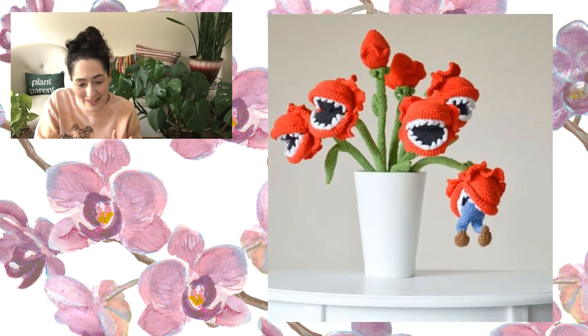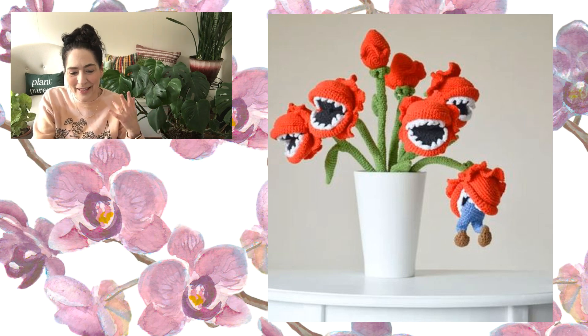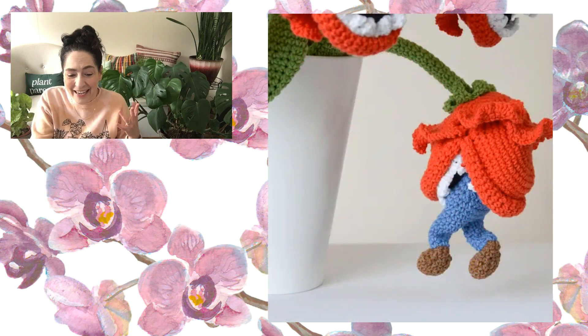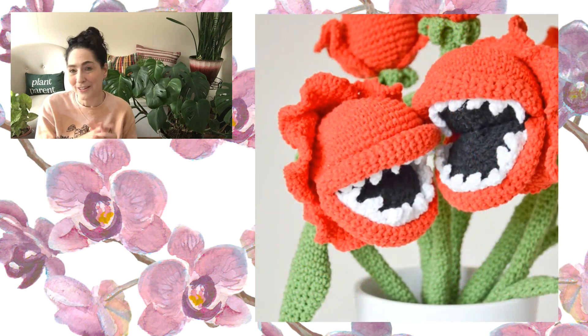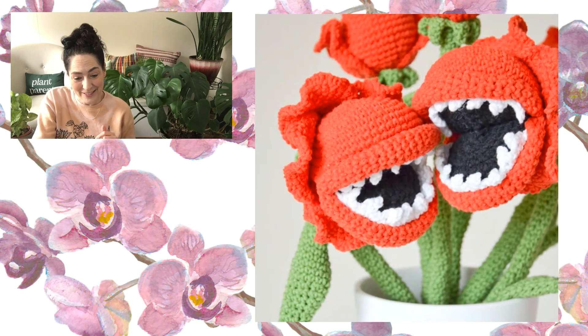The next flower is just super funny — I think it's hysterical. They call it a man-eating plant; to me it looks like a Venus flytrap, but I love that it's eating the man. If you take a close look at the picture, you can see one flower actually has a man's leg sticking out like he's struggling. It's so funny. This is by Croca — that's the name of the store — and it is a $5.54 pattern. My son saw it and said, 'Mom, you've got to make that.'